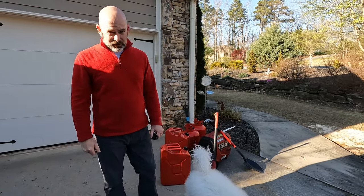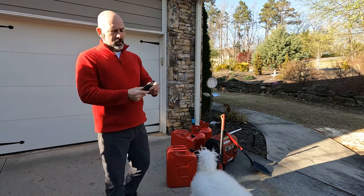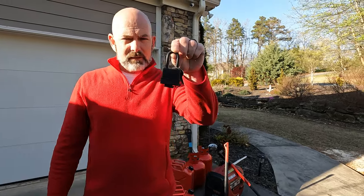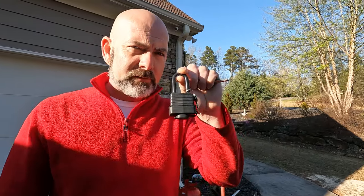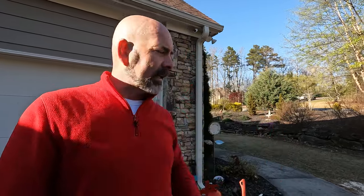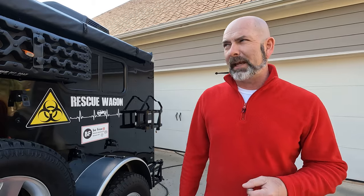I've got a pile of stuff to stick on the outside of this camper, and I need to make sure it's secured so nobody gets it. I got some locks off Amazon, a pack of eight, and they're pretty good. However, I would prefer the master locks, but I couldn't get eight of them all keyed the same at the time. I'll put the link in the description below. Everything else, we're going to show you how we're going to secure it to the side of our camper so it doesn't get stolen.